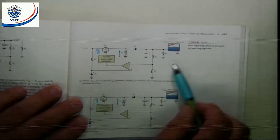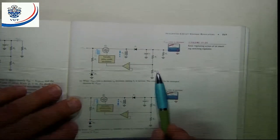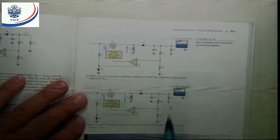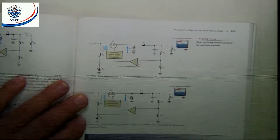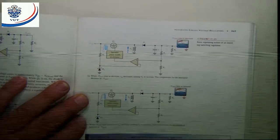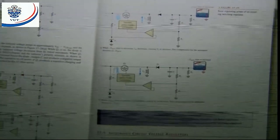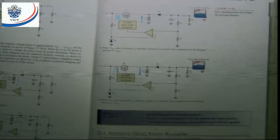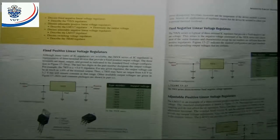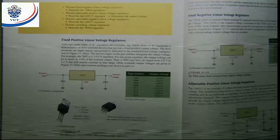The next two figures show us how a change in output is corrected — the same as the previous configuration, using the sampling circuit to rectify small variations in output. Now, section 17.5: integrated circuit voltage regulators. These are linear voltage regulators.